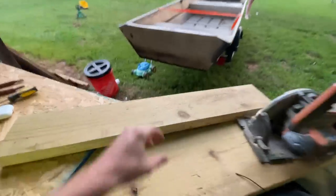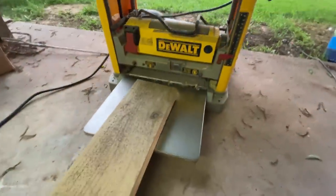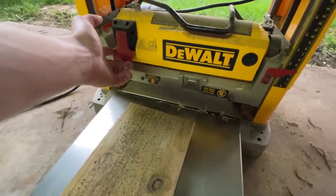I cut my new transom out of a pressure-treated two-by-ten, but it's too thick so we're going to use the planer to shave it down. This is pretty nifty — it'll just take off however much I want, up to an eighth of an inch, so I'll have to run it through a couple of times.